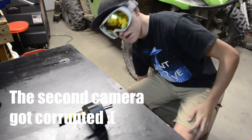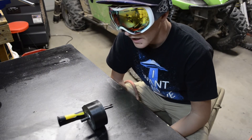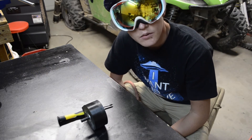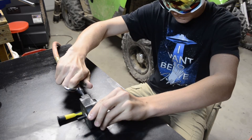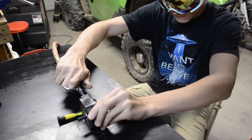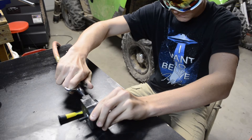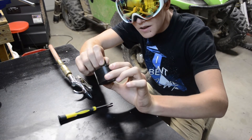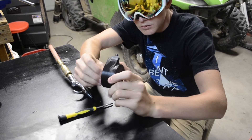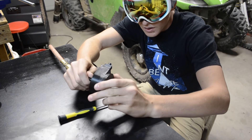Both cameras are recording. We're doing 20 PSI intervals, and this is 60 PSI. It's still in one piece — how? I can see the shaft moving back and forth. It's probably because I don't have a washer in between one of the bearings.